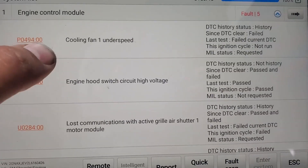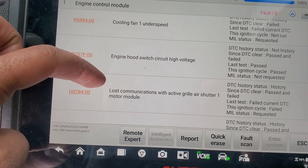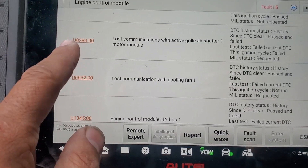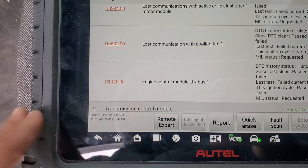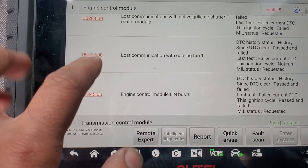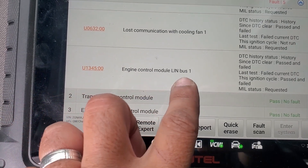We have several codes: P0494 cooling fan one under speed, engine hot switch not requested; U0284 lost communication with grill shutter - that's because I told them to keep the bumper open but they removed the grill shutter; U0632 lost communication with cooling fan one, which is the main code; and U1345 engine control module LIN bus one.